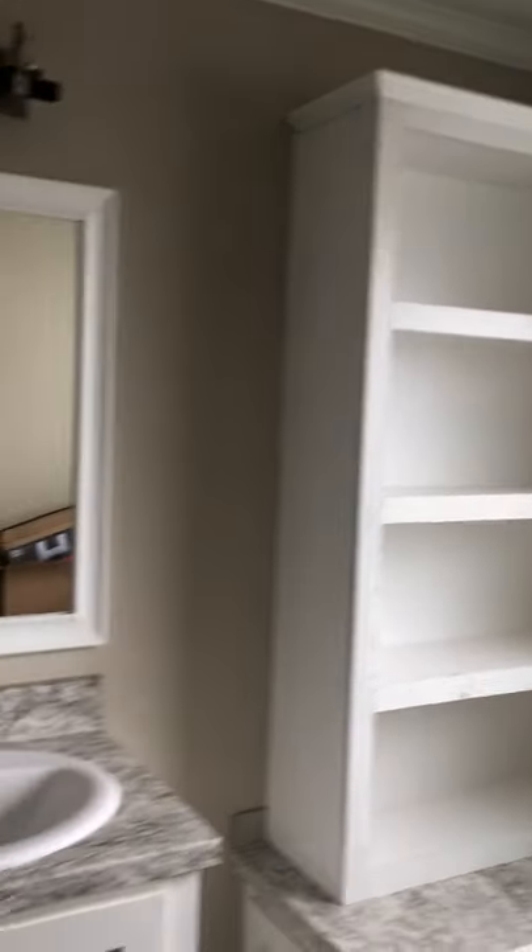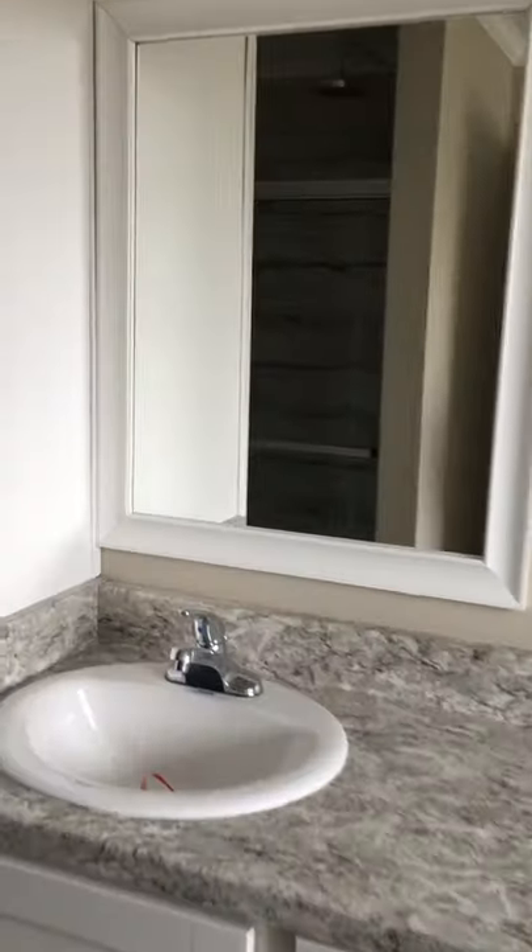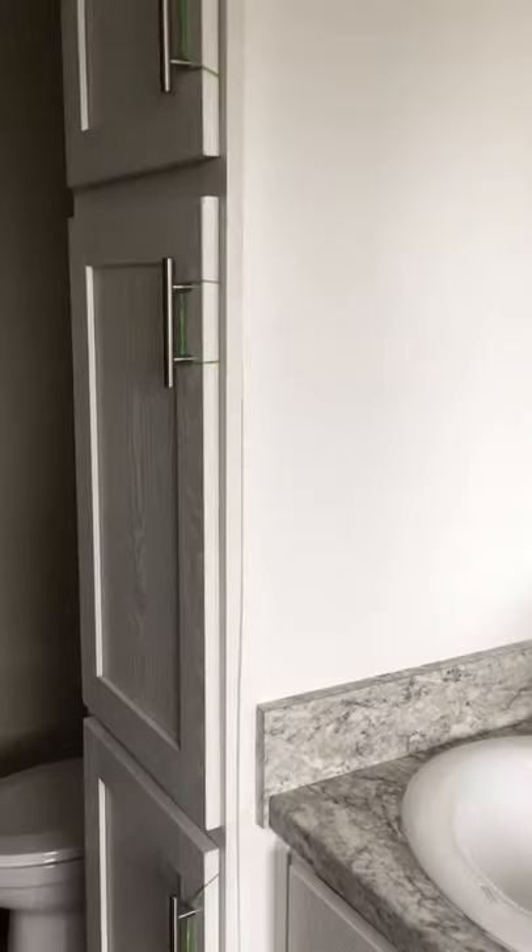Really nice interior doors. You got the big tub. Opaque window. All the sinks are porcelain — none of those are cheap old plastic. Stainless steel faucets. There's your towel cabinet. Big ceramic tile shower with a rain hidden shower head. Really nice ceramic.